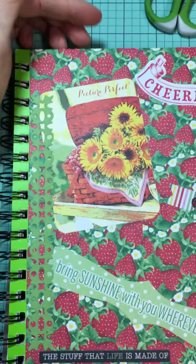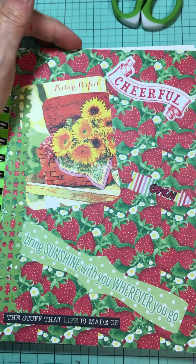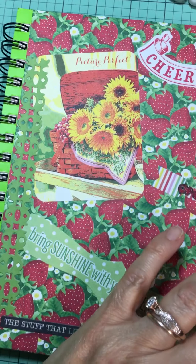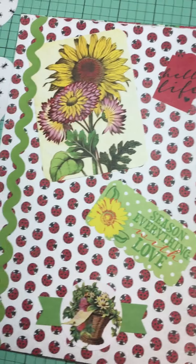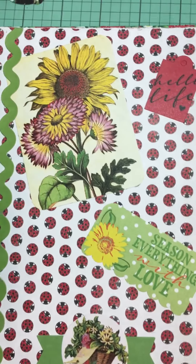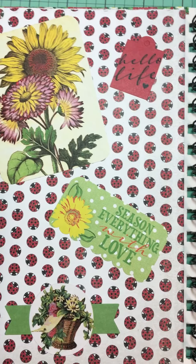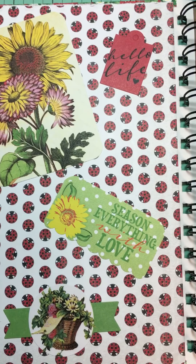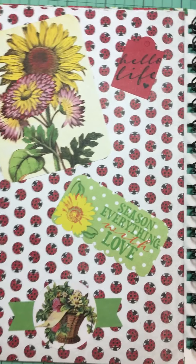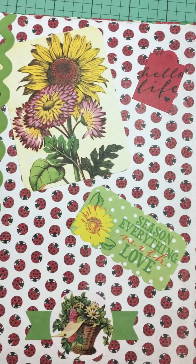Alrighty, looking at the final product here — this is my front cover, of which I am very pleased. Inside front cover — I mean, it's not rocket science, it's not some famous designer doing stuff. I just used the Authentic Cheerful collection.